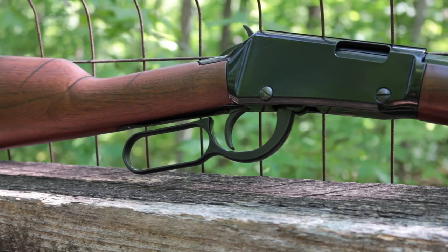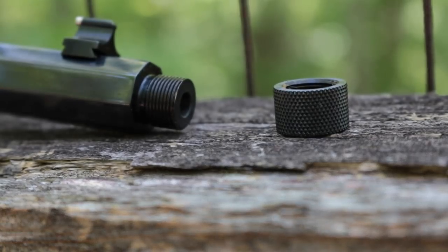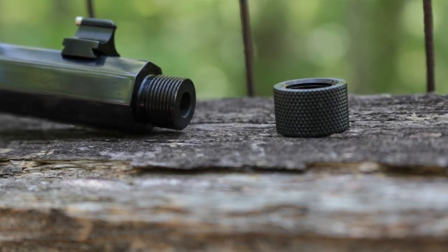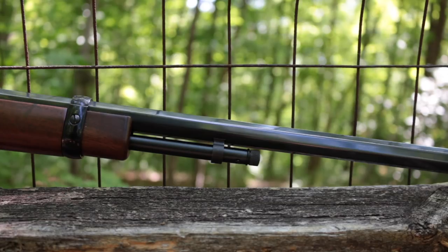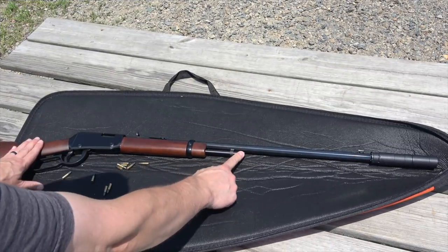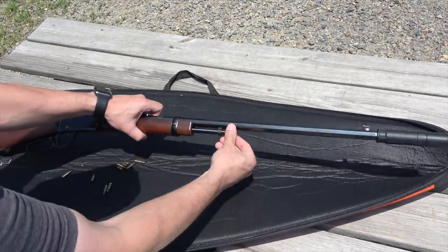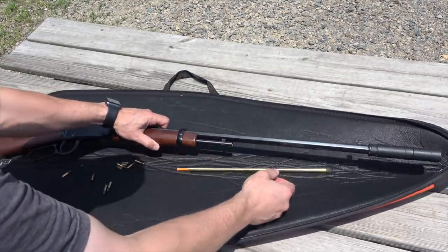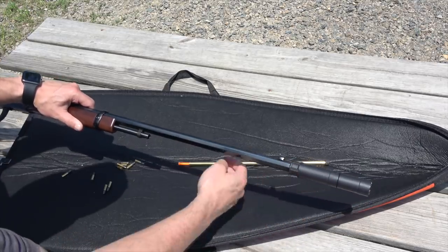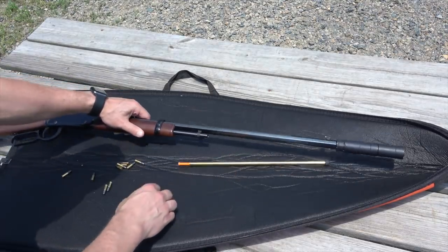The Threaded Frontier has no external safety, but it does have a transfer bar safety that prevents the hammer from contacting the firing pin unless the trigger is pulled all the way to the rear. What instantly sets this rifle apart from other Henry rimfires is not just the thread protector at the end of the muzzle, but also its shortened 10-round magazine designed to allow easy reloading with a silencer in place. This is a Rugged Oculus, a dedicated rimfire silencer. You could also thread on a .45 caliber pistol can if you wanted that for suppression.